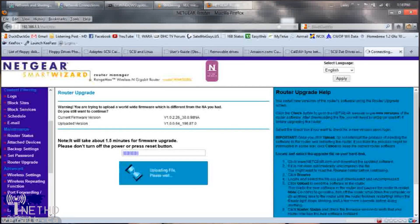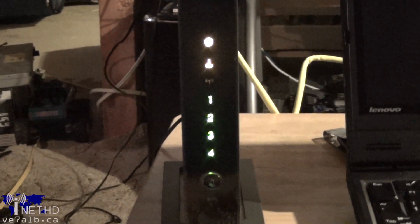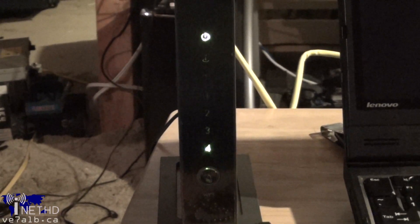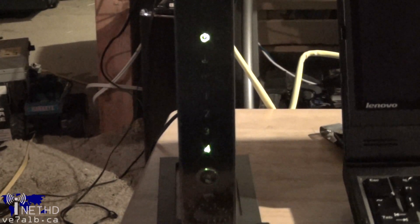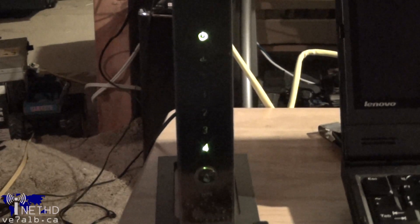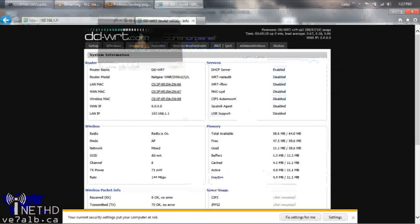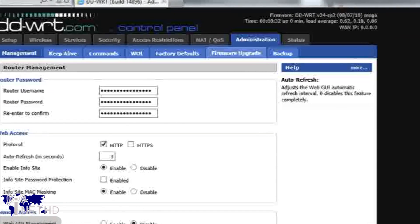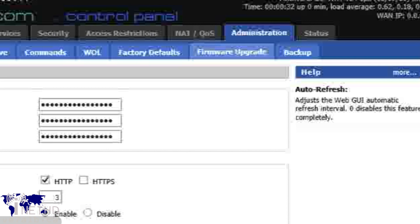After the firmware upgrade has successfully completed, the router should reboot, and you'll know that the reboot has finished when the power light on the front panel becomes green. Once the power light is green and the router is ready to go, open up Internet Explorer and navigate to the IP address of the router. It's important that you use Internet Explorer in this step, as I tried performing the firmware upgrade using Firefox and it failed every time. After you have loaded the DDWRT web interface, click on Administration and then Firmware Upgrade.